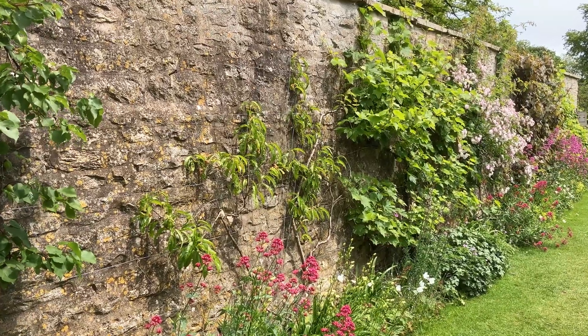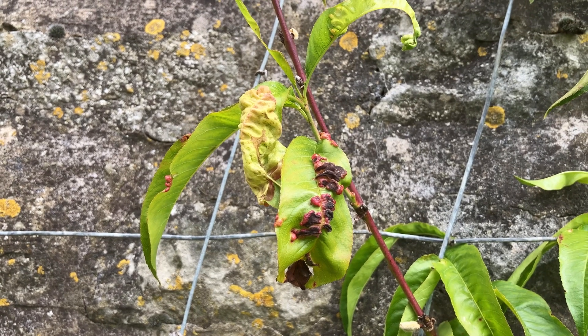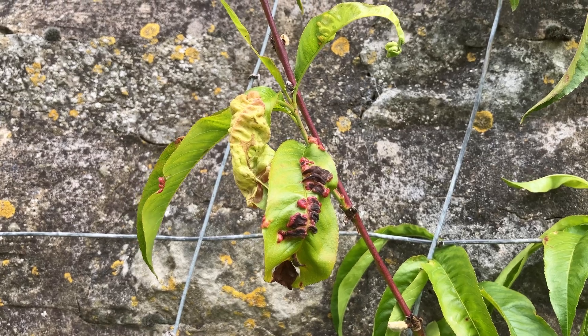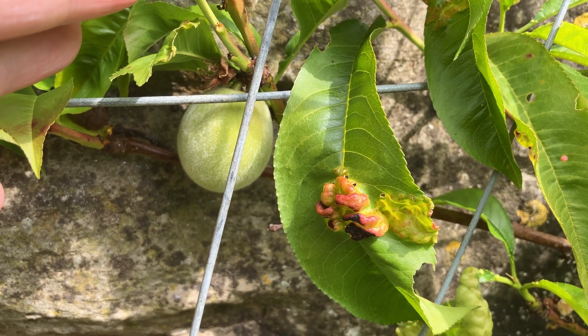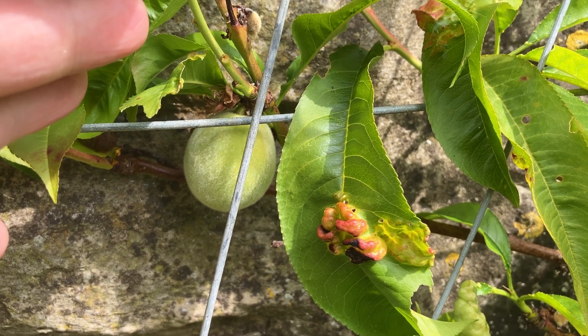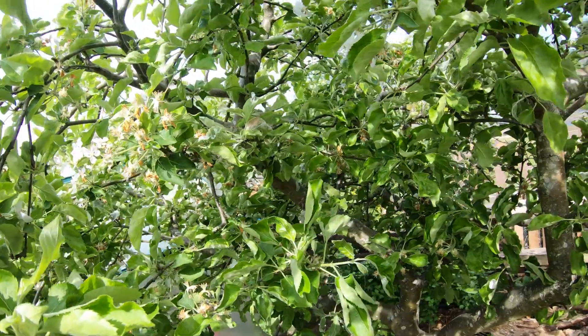Thankfully, peach leaf curl fungus won't destroy your trees outright. But peach leaf curl does severely weaken your peach tree, and a weak peach tree produces far fewer yummy peaches. So, to keep your peach tree strong and productive year after year, you need to take action.